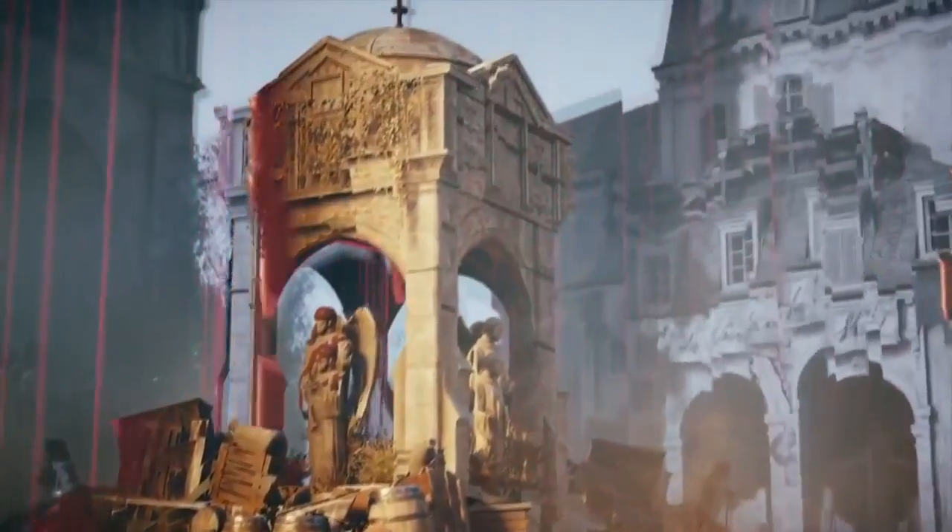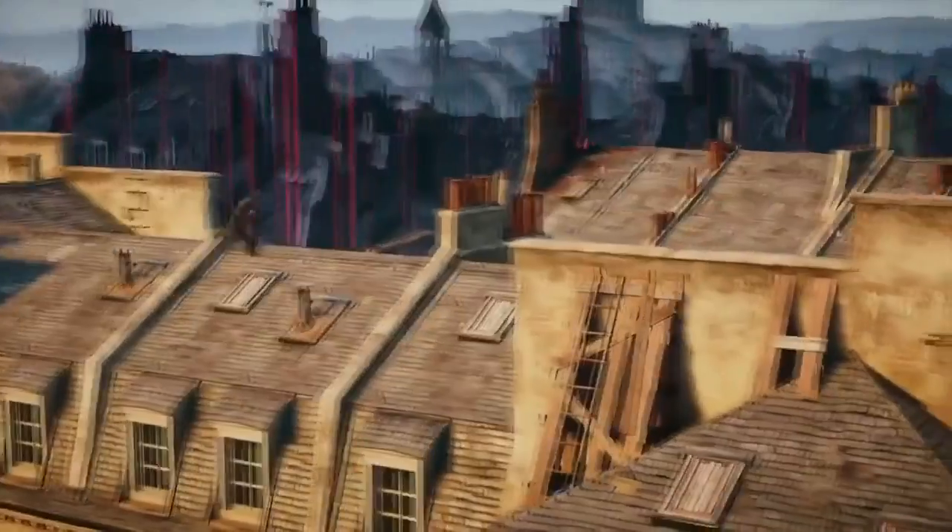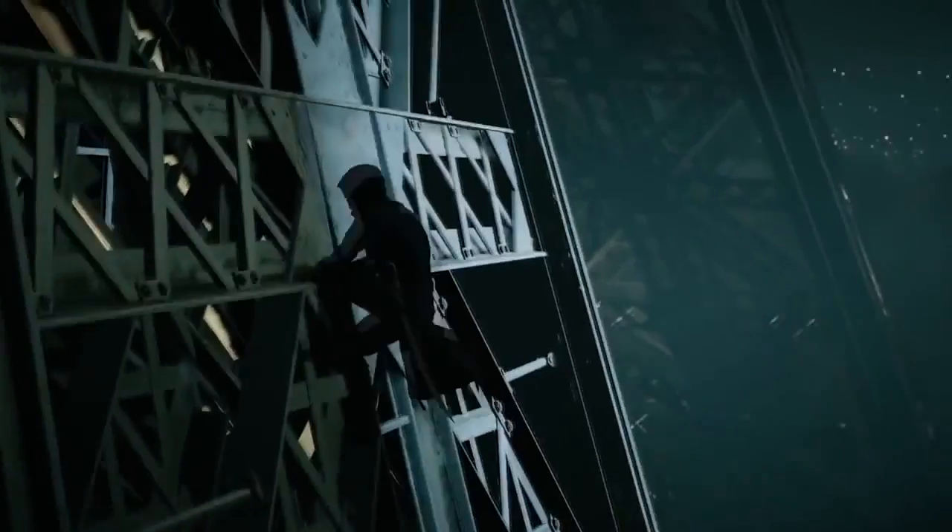In the clip, a voice warns: 'Assassin, watch out. The French Revolution simulation is collapsing. I don't know what time period you're landing in, but you need to get out of there. Run!' The world has never collapsed in such a way where the assassin ends up in a different time era — Ubisoft is bringing something genuinely new here.